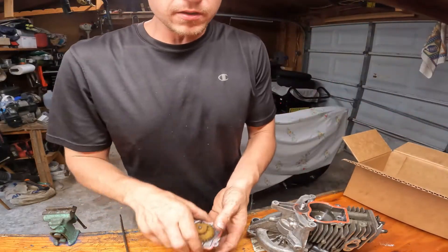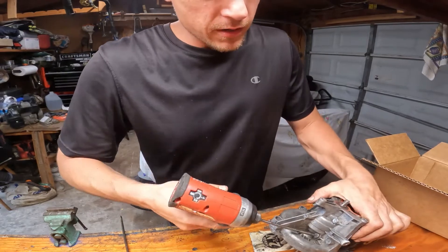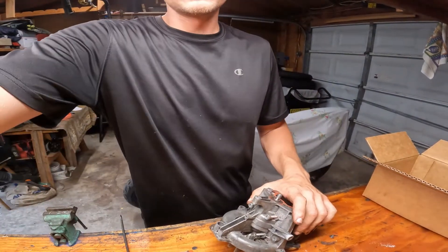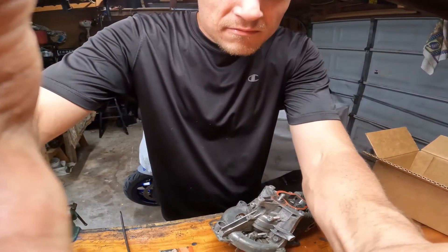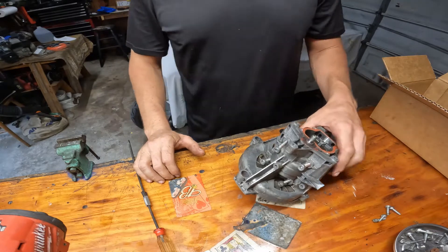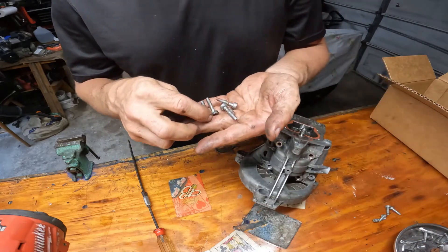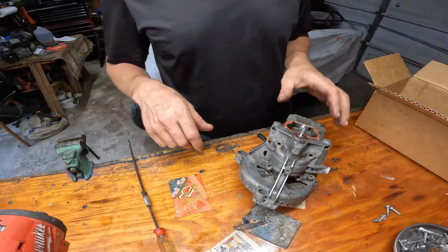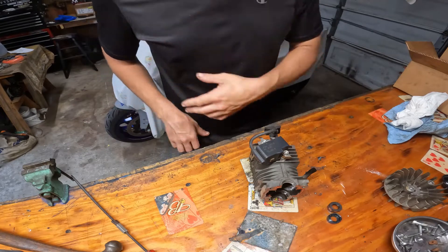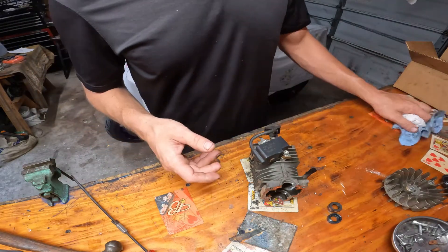I'm going to start putting the engine parts in a container to keep them all together. Let's take this bottom end here — again four screws, T27. The screws are the same, keeping them in this box. The camera shut off — it was probably too hot; it's probably a hundred-something degrees down here in Florida.